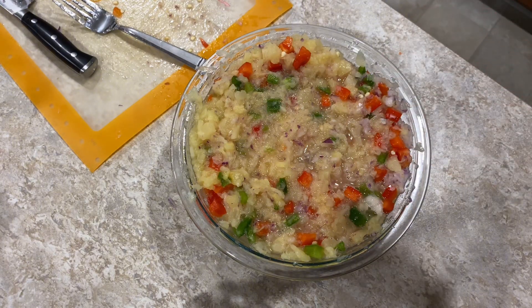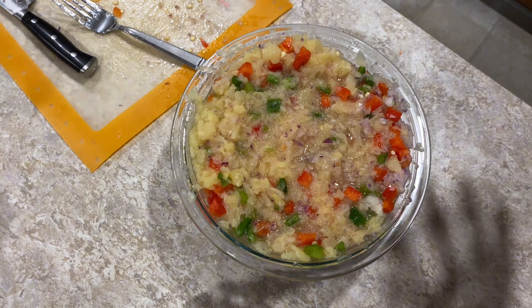As you can see, I've mixed in the red pepper, the green pepper, and the onion. Next, we're going to cut up the cilantro, mix that in, and this will be done.